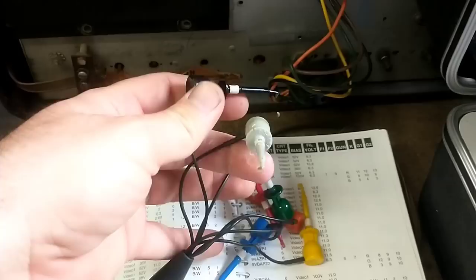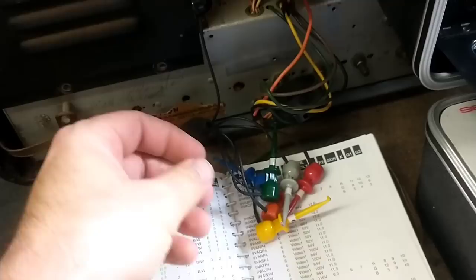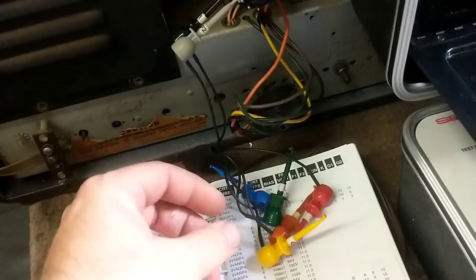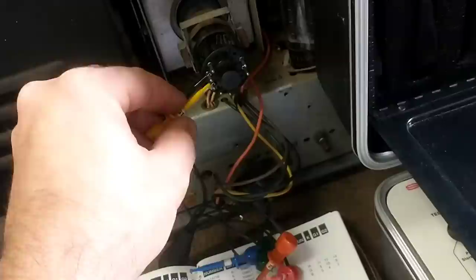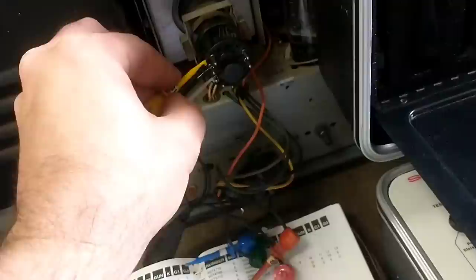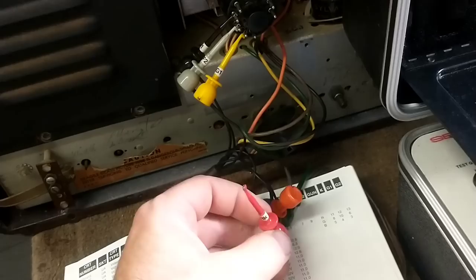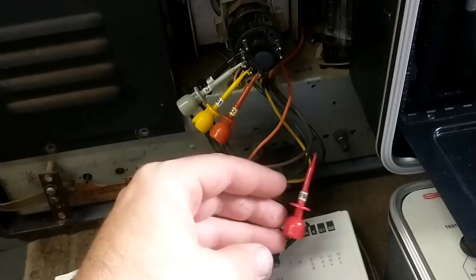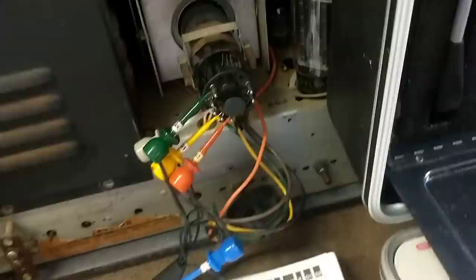Filament 1 is going to go on pin 1, and filament 2 is going to go on pin 8. G1 — I think it's 7, 8, 1. Never remember. Anyways, this should be G1, this should be G2. Black and whites, they say to use the green cathode. So we should be wired up. Let's connect it to the tester.